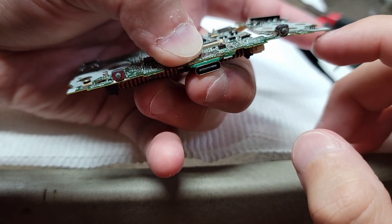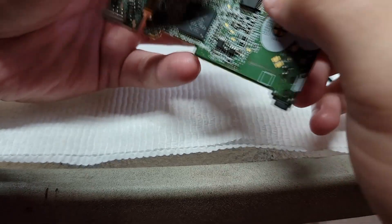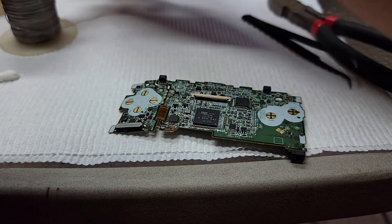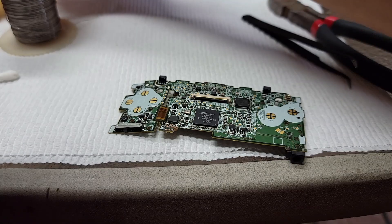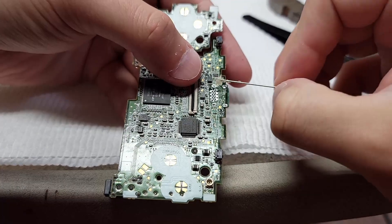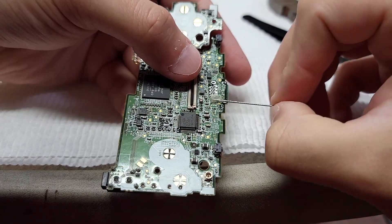Right now I'm just checking to make sure the port is still flush with the motherboard. You want to keep that as flush as you can so you don't have any problems putting the micro back together. All right, we're adding more flux.